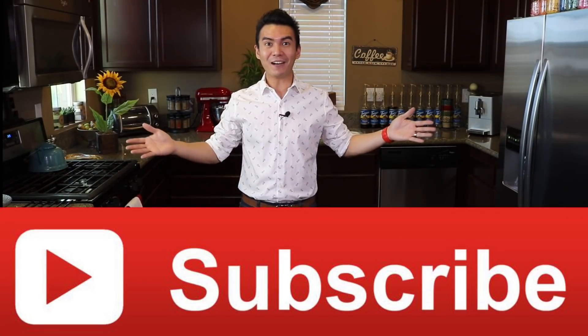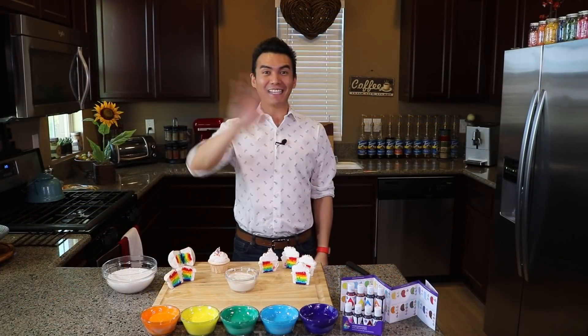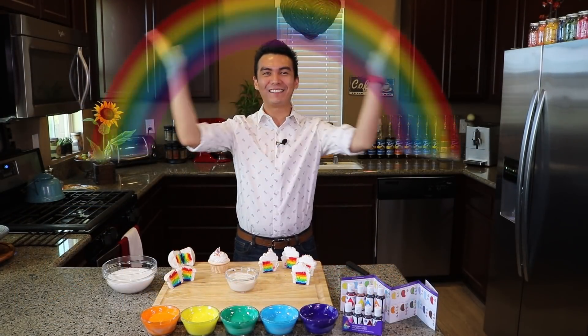So subscribe now! And in the comment section below, tell me what you would like to see on the next video. Thanks for watching! See you again next week!